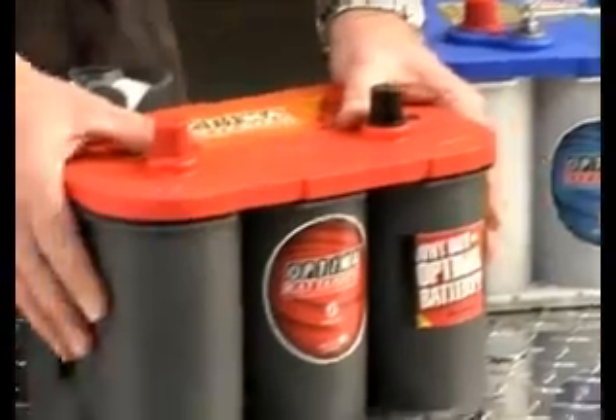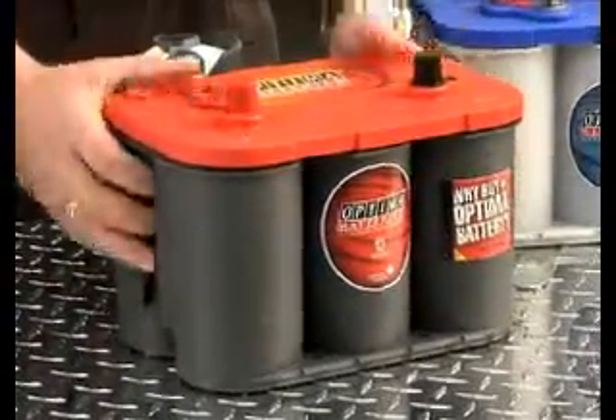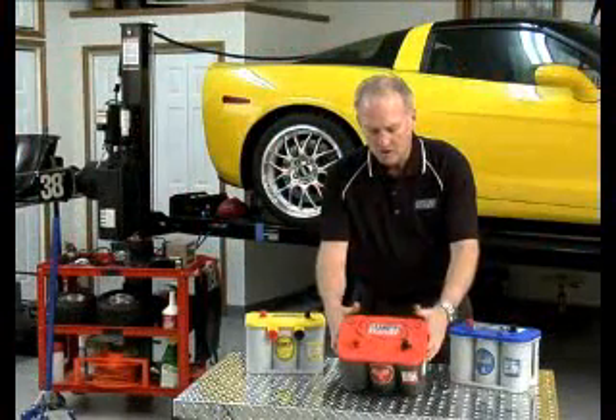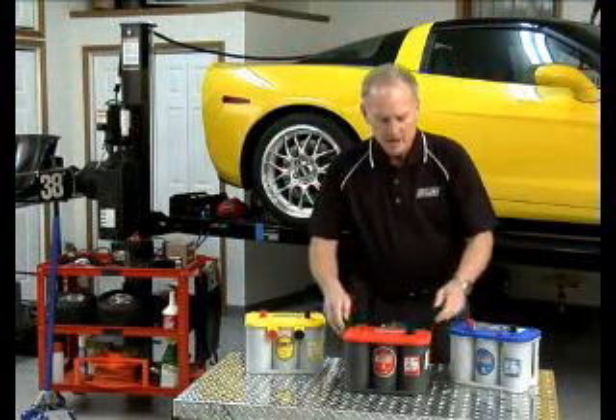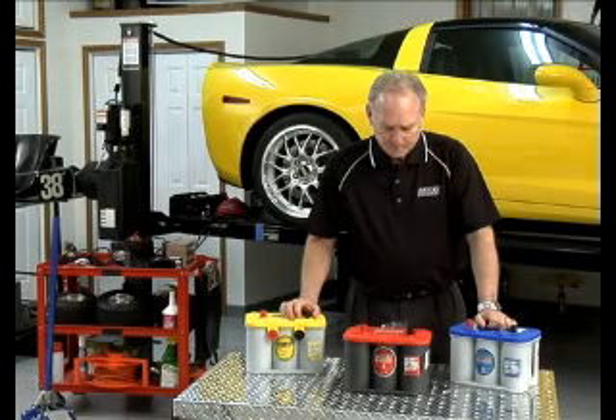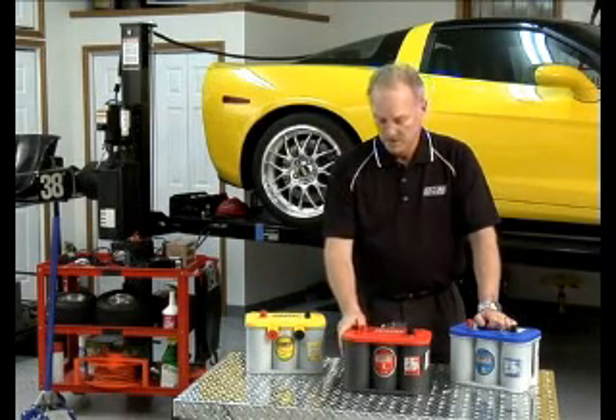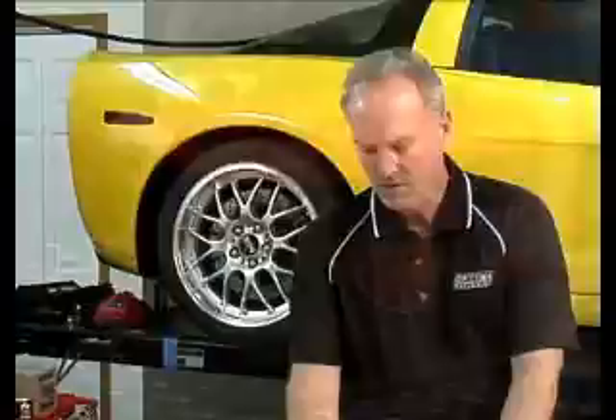Over here is our red top battery — that's really our most popular. The red top battery is designed for car starting and has extremely high cranking power. It has all the normal features and benefits of Optima, including vibration resistance and long life. If you have a vehicle that requires high cranking power, this is a great battery for you.